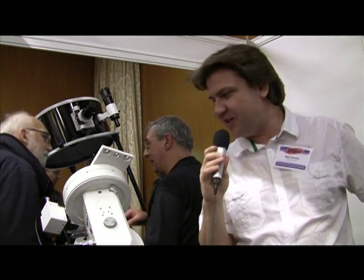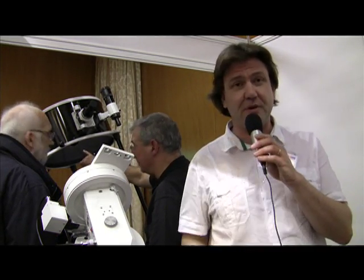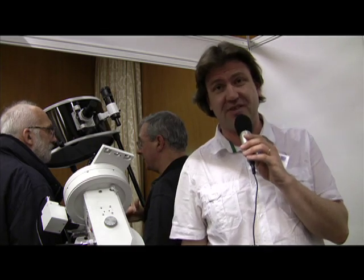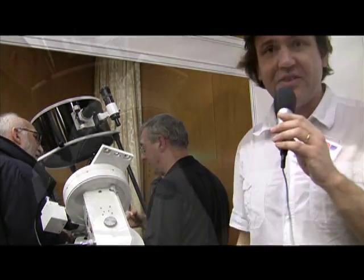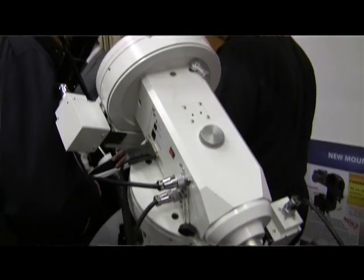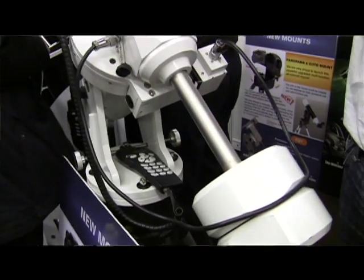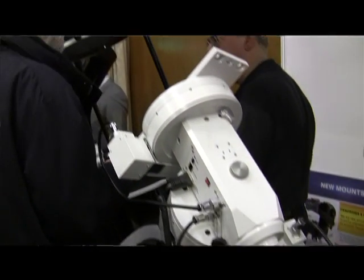It's day one at Astrofest again and we're here on the Skywatcher stand, looking at probably one of the most exciting and eagerly anticipated products at the show itself. This is the EQ8. If you know the EQ6 mount from Skywatcher, it's one of the most popular and successful mounts in the world, used by thousands of astronomers all over the world. What the EQ8 gives you is the EQ6's capabilities, but a whole lot more.